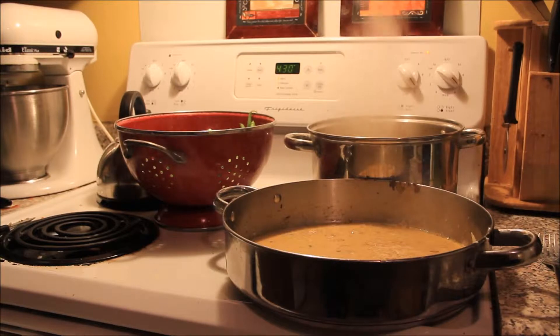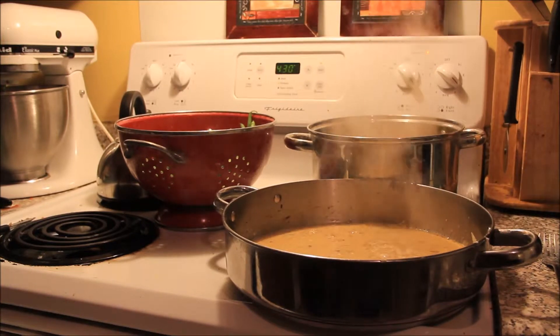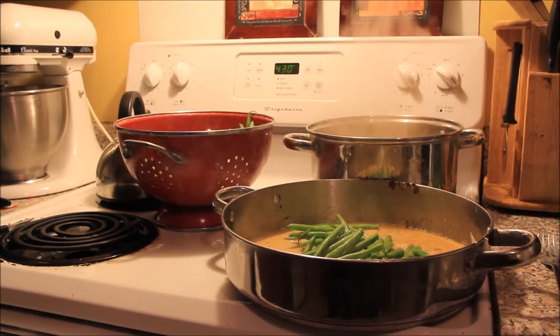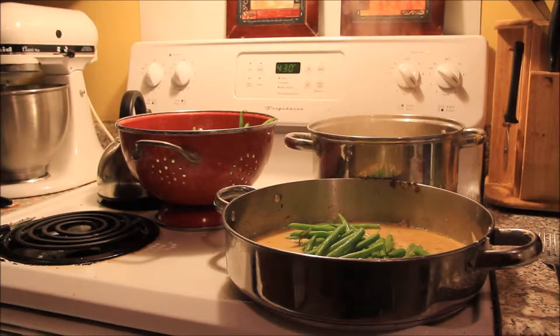I mixed that around and made sure to get all the stuff off the bottom of the pan to add the flavor. Now I'm just going to dump some fresh green beans in there — about a pound. You can do whatever you want: if you don't have green beans you could use broccoli, carrots, or pretty much any vegetable you want. For the sauce, if you don't have sour cream you could use straight milk, Greek yogurt, or plain yogurt. Basically you're just trying to get a creamy sauce like you'd normally get with cream of mushroom or cream of chicken soup.